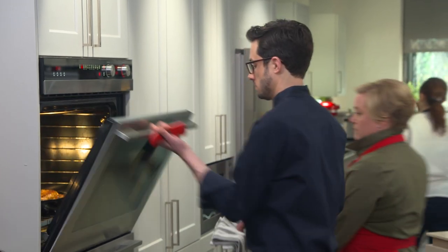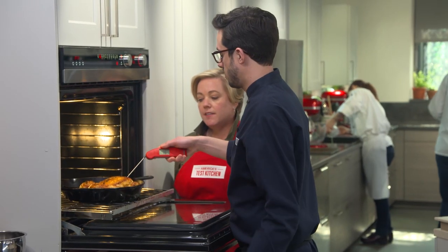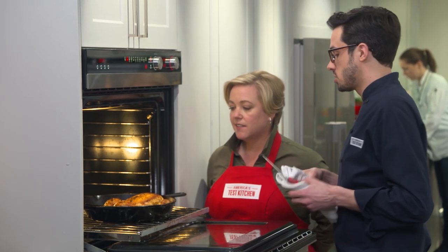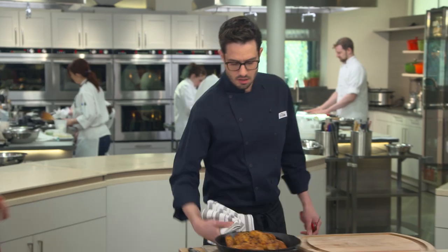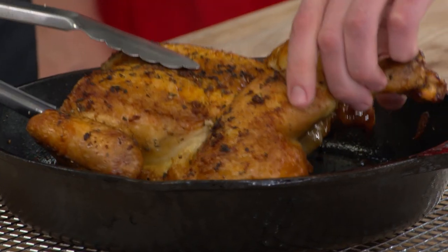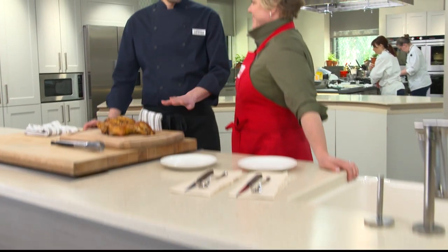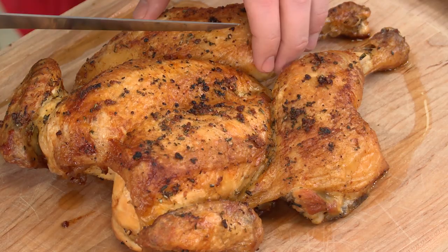That's a beauty. Let's see if we nailed the temp — looking for 165. That's 165. Nice and done! Let's pull her out. So now I'm going to transfer it to our carving board. We're going to let this rest for about 15 minutes before we carve into it, but we're not going to cover it because we want that skin to stay nice and crispy. It's very crispy right now. Fifteen minutes is about all you can wait — it's just too gorgeous. Once it's rested, we can carve it up.